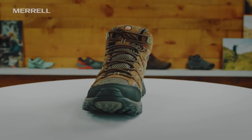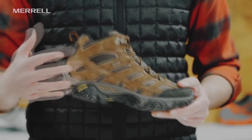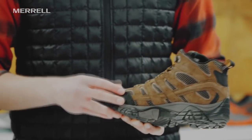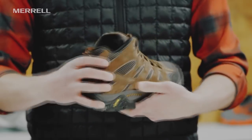Getting into the upper here, we've got a nice performance suede that's going to be really durable. It's going to shed dirt, clean up nice, and we also have this silicone stability band that wraps around both sides of the foot. So when you've got a light to medium pack, you're going to be supported in that boot.